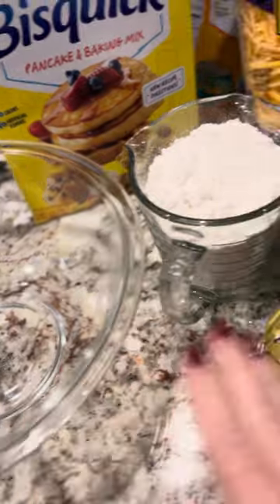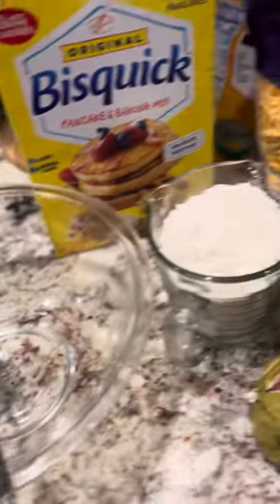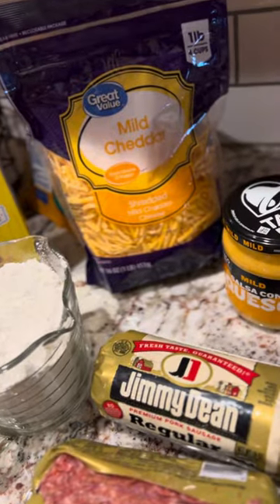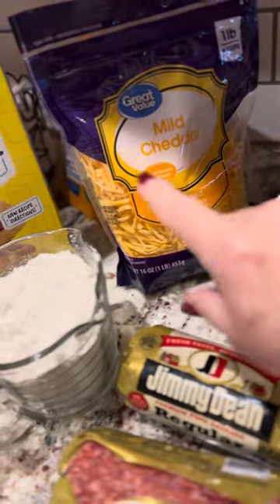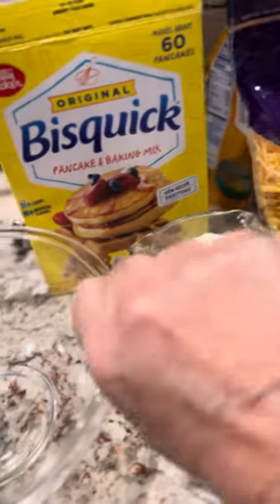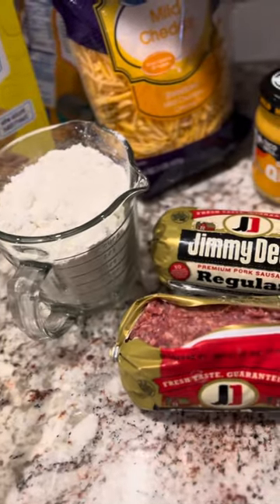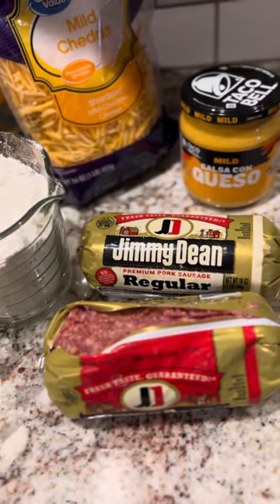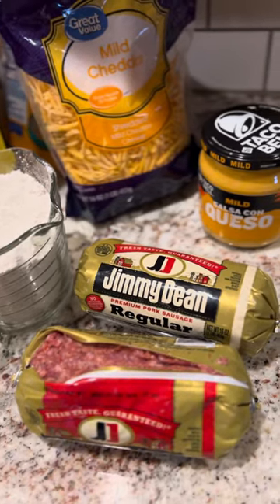How I mix is I first mix the two sausages together and get them combined really well. Then I add in my cheese spread — queso — and my shredded cheese. Then slowly I add in the Bisquick and start mixing until it's well mixed. And then that's when we'll start making balls. I'll show you that here in a second.